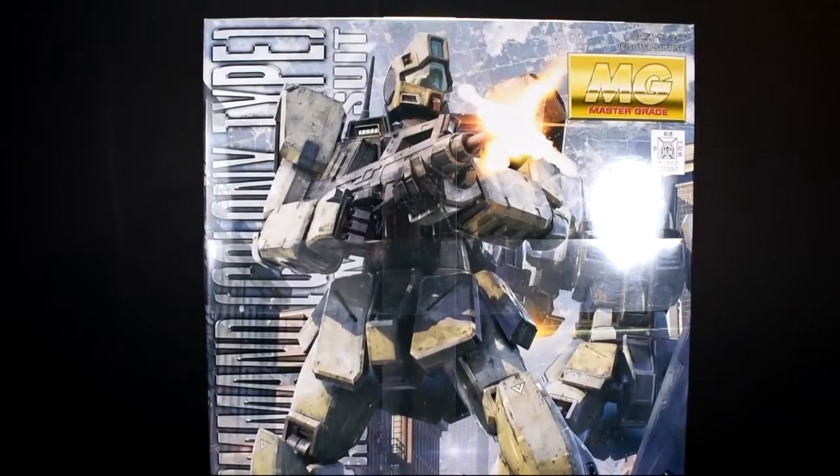The first gunpla I'm going to get into is the GM Command Colony Type. I already have the GM Sniper 2 and the GM Command Space Type, so that's really the only reason why I got this one. Now if they ever come up with a Cold Districts Type, I would get that one too. Maybe hopefully before too long they'll do an Alex 2.0, which would be nice, and maybe a Kampfer. I mean they already have the Kampfer but I think they could do better than the one they have already. But anyways, that's about it for this one and we'll go ahead and get into our last gunpla, our next kit.